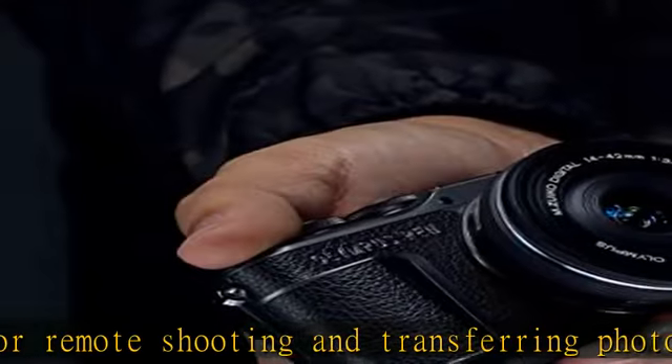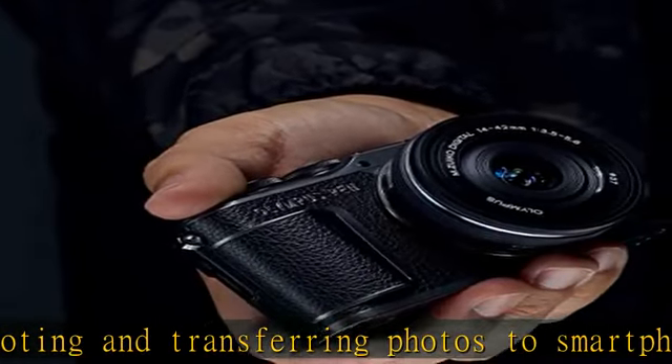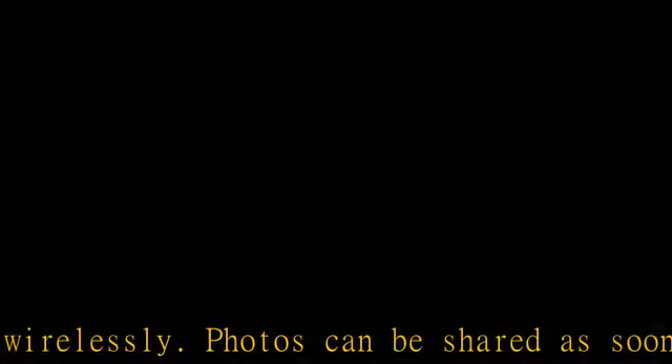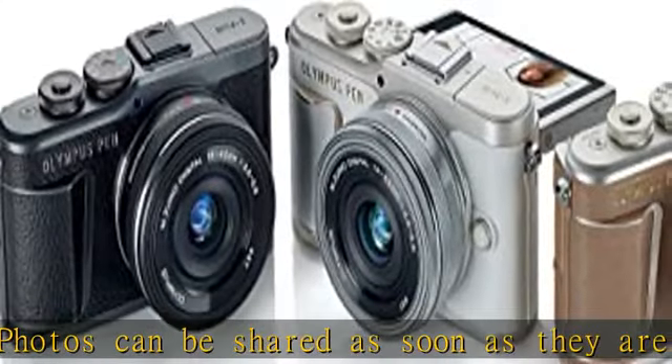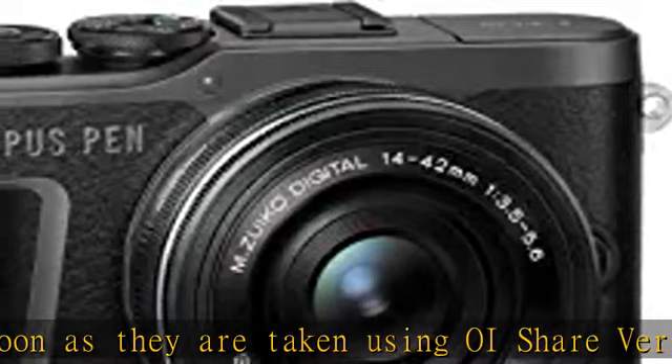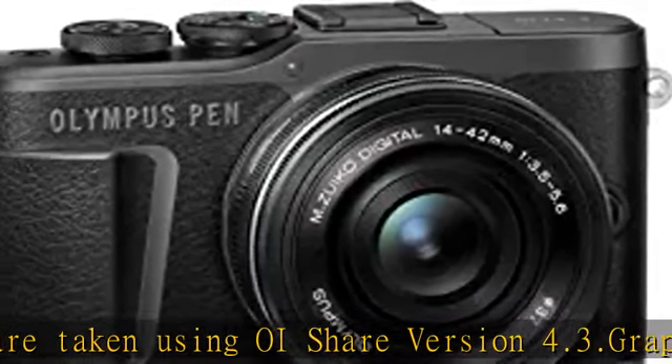Camera automatically switches to selfie mode when screen is flipped down, for both stills and video. Kit contains 1 Olympus PEN PL10 camera body, 1 M.Zuiko Digital 14-42mm F3.5-5.6 Easy Lens. Check the description to get this product today at the best price.